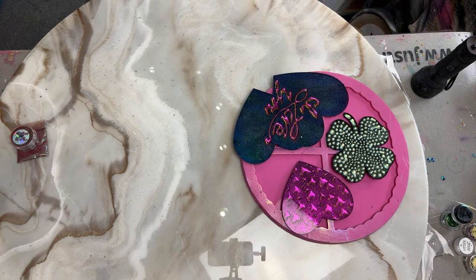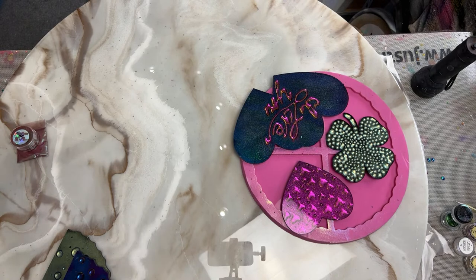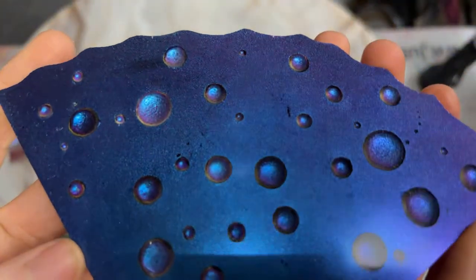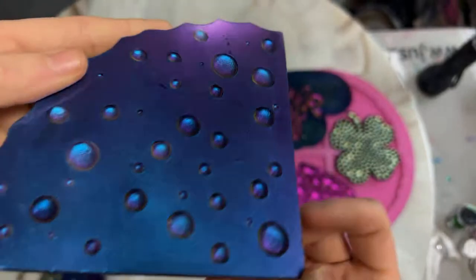I don't know if you guys have seen the bubble technique going around. Eclectic Callip Studio, Carrie Ward, what's up? So this is a thing right now, the bubble technique, and I wanted to show you guys how to do it. I did not invent this, but I am working on some things to make it a Maya style. Does this make anyone else want a piece of cheese?